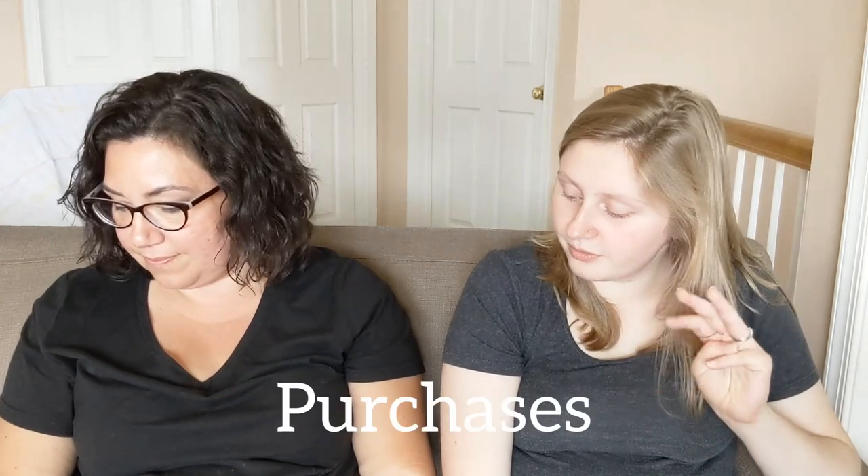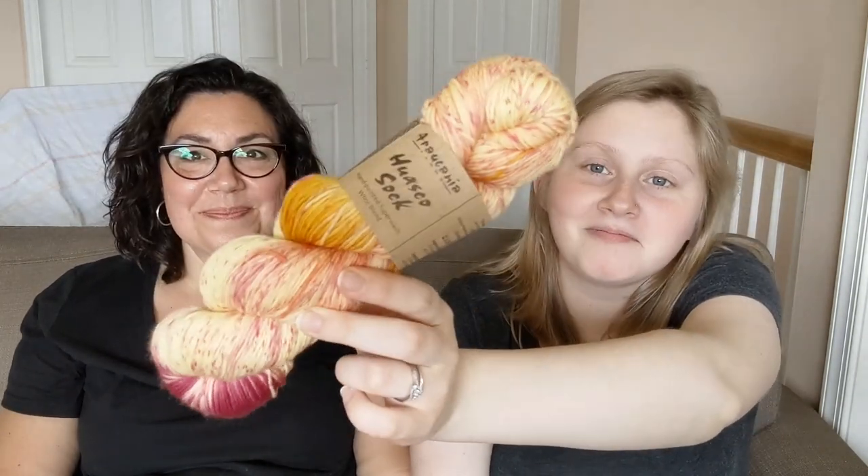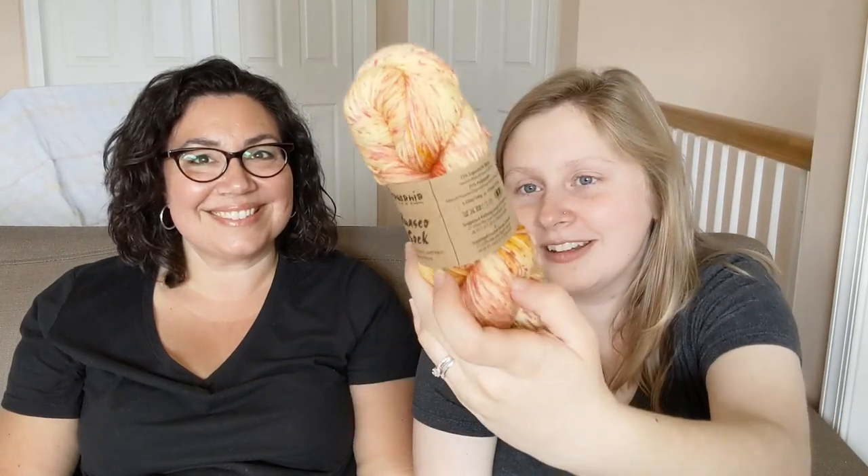Should we go into purchases? I only have three things of yarn. I bought sock yarn — even though I so don't need it, they were really pretty. I don't know how to say this brand, but it's the same brand as a previous pair I finished. This one is Bella Vista. It was really pretty — not normal colors I would go to, but I decided to buy it.